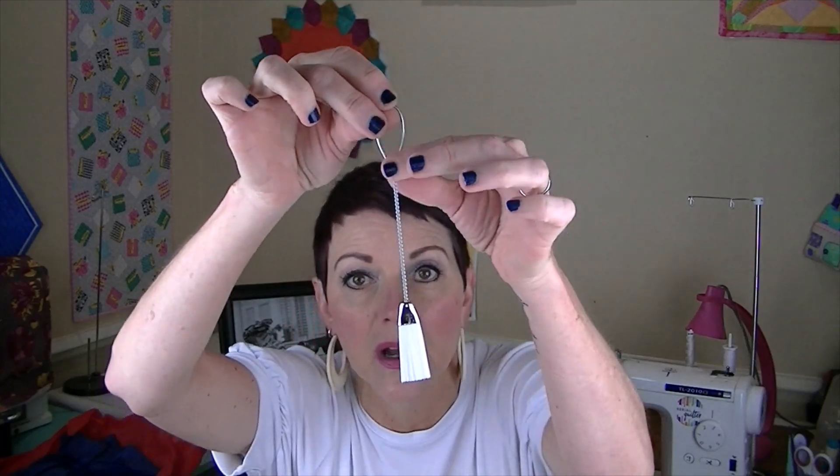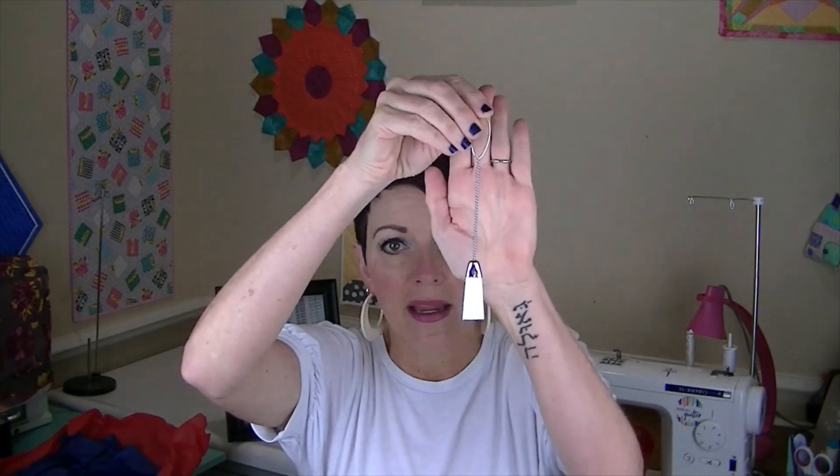And then there's a lint brush. I really like this one because it's long. I have several shorter ones, but I really like that this is long so you can really get into the back of your machine.